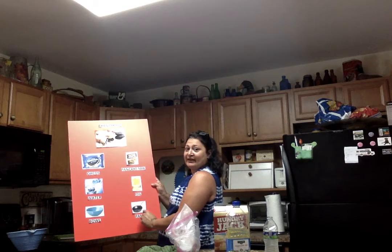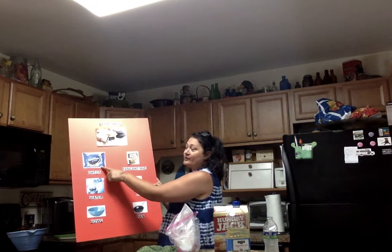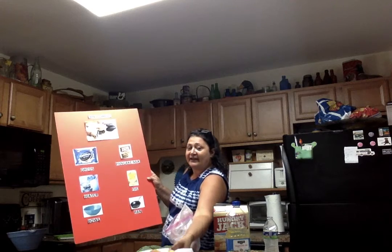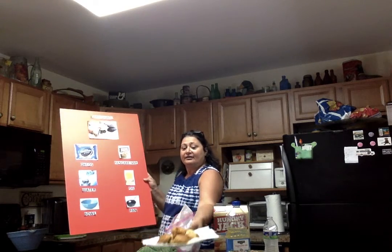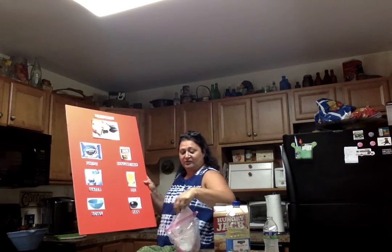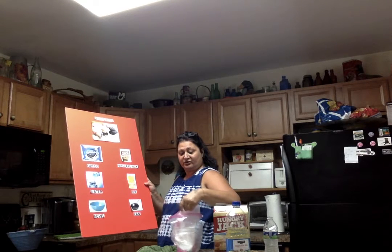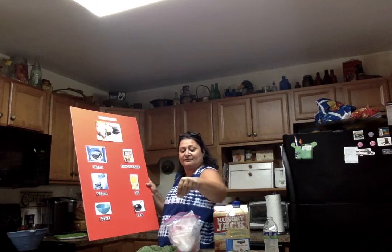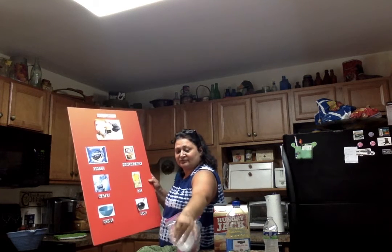We're going to put oil in a pan. We're going to heat it up. We're going to cook the Oreos for two minutes. We're going to have them brown on either side. We're going to take a little confectionary sugar and sprinkle it on just like so.